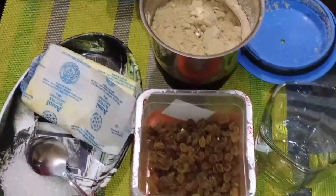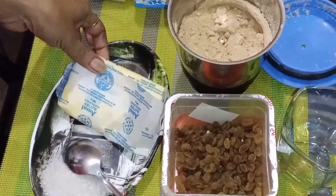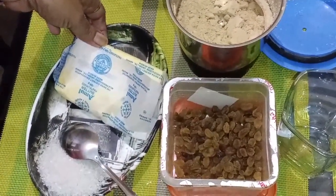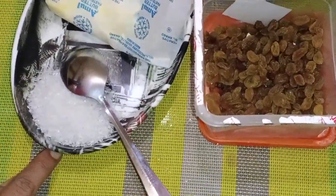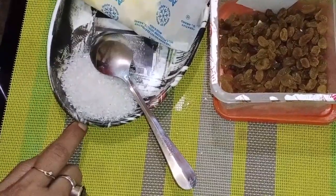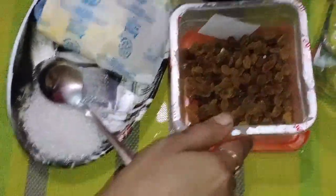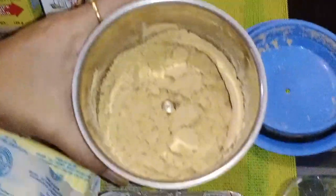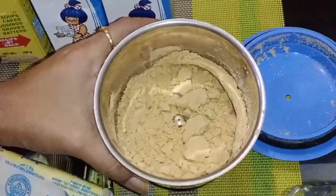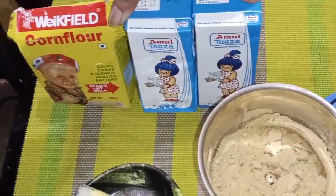For this instant dessert, I will use 2 tablespoons of sugar. I have marigold biscuit powder in a mixer grinder — the biscuits take around 6-7 minutes. I will also use 200 ml of milk and corn flour.